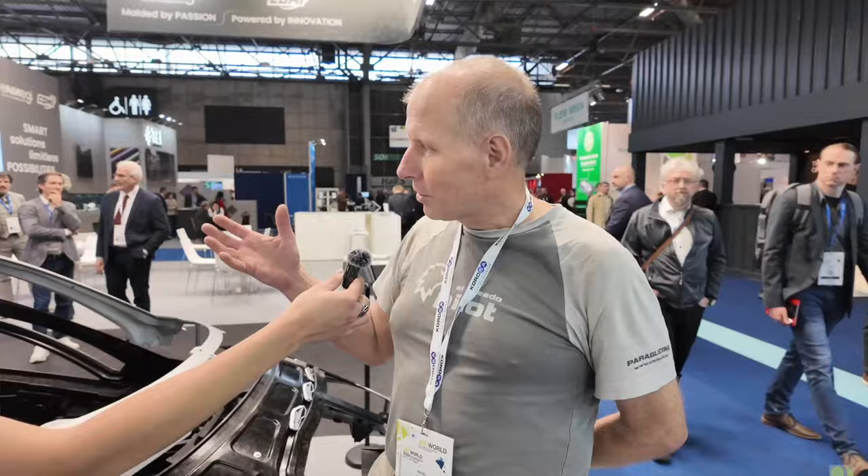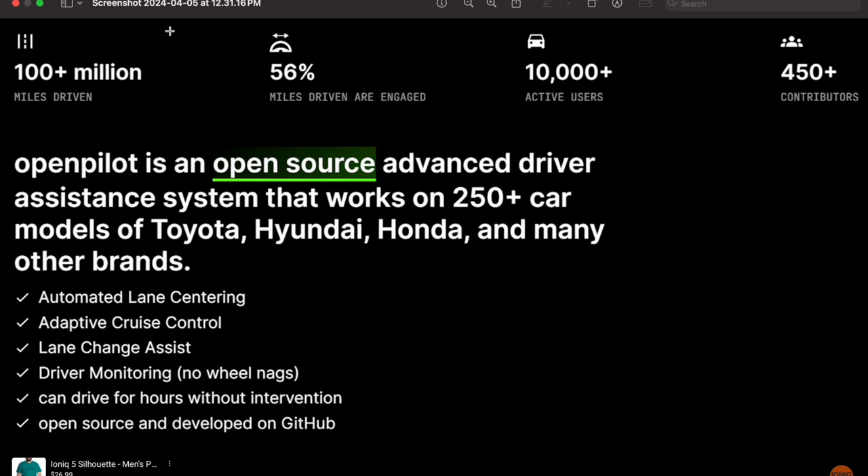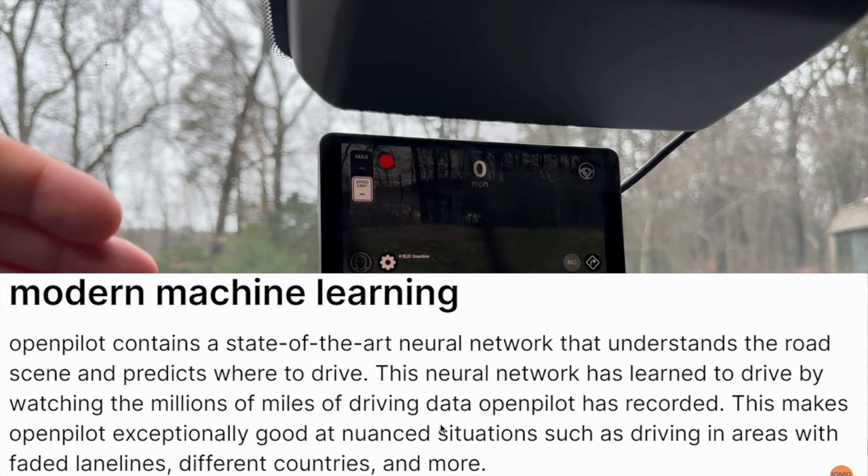OpenPilot is an open-source advanced driver assist system that works on 250 car models. What it does is pretty amazing: automated lane centering, adaptive cruise control, lane change assist, and driver monitoring. There are just so many things OpenPilot does really well, especially if you're driving a long way — it helps you relax more, though you still have to monitor driving. It also has full driving capabilities.